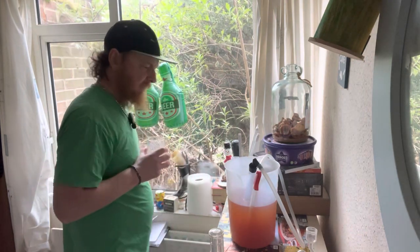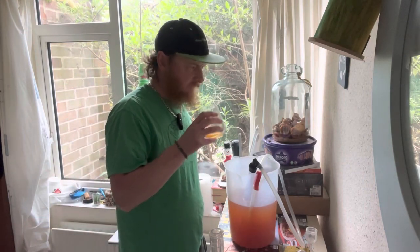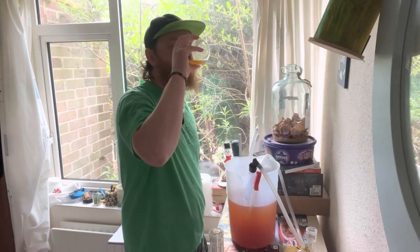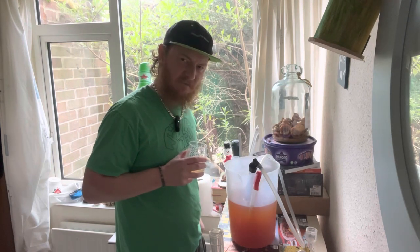It smells nice. That's odd — it does have a nice peachy taste to it, but it doesn't taste like a mead.